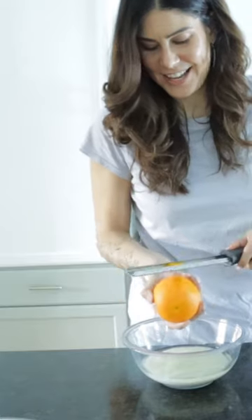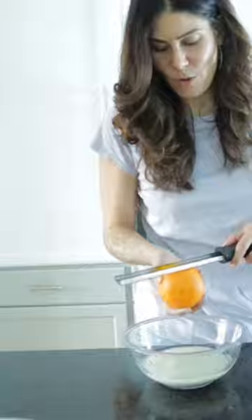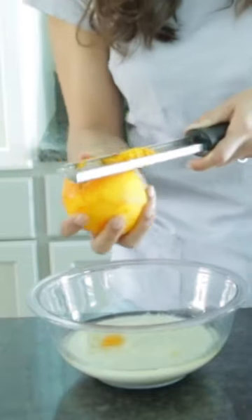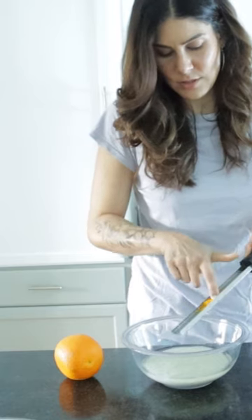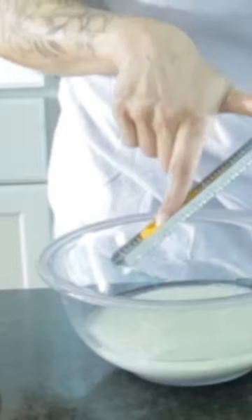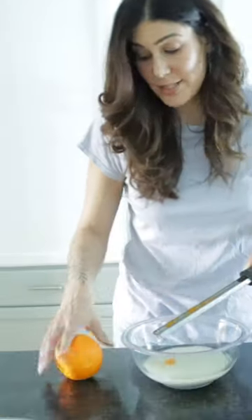The correct way to zest is actually like this, with this part up, because then you know how much you're zesting and you know it's not going anywhere — it's right here. And then when you're done with it, you just get in here and push it in. TikTok taught me.